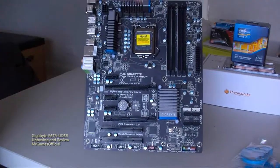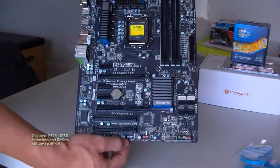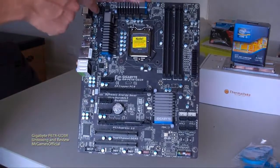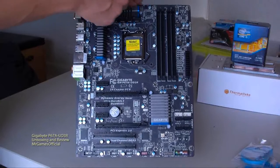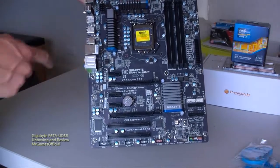We've got four DDR3 slots, six SATA ports, and no floppy disk or IDE connections on this motherboard. Here we've got our 8-pin 12-volt power connector, a fan mount, CPU fan power header, another fan power header, and front audio connections.